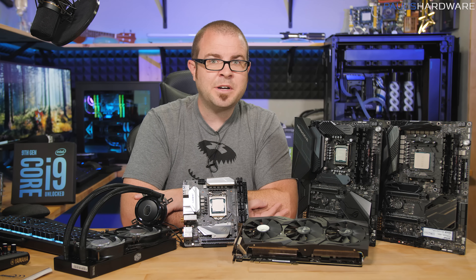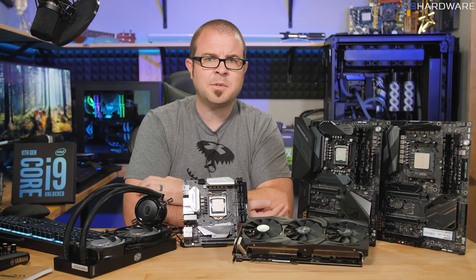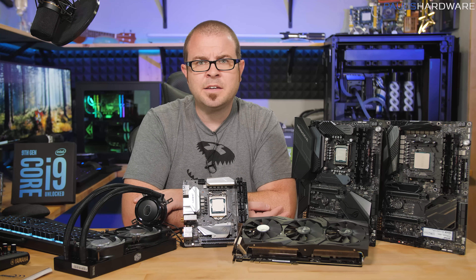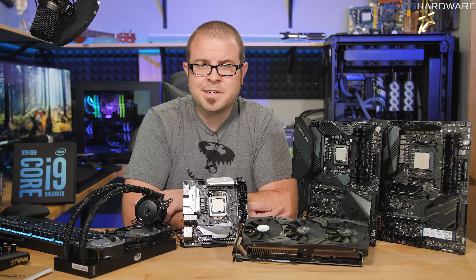That's all for this video. Thank you so much for watching — hit the thumbs up button if you enjoyed it. Leave me comments to let me know if you're going to buy the 9900K, wait for next year, wait for Cannon Lake, or ask where the heck the 10 nanometer is. Thanks for watching, we'll see you next time.